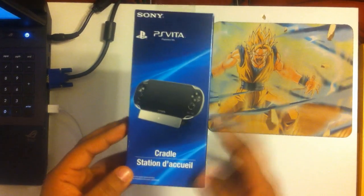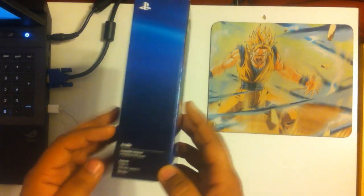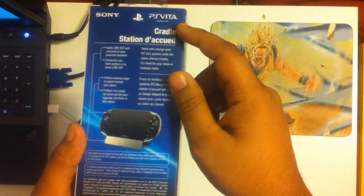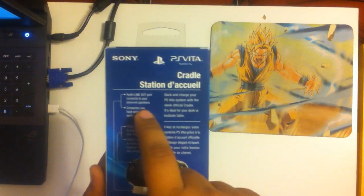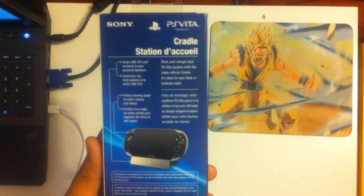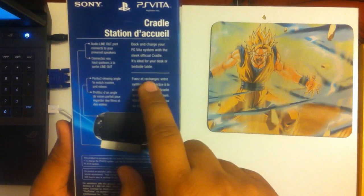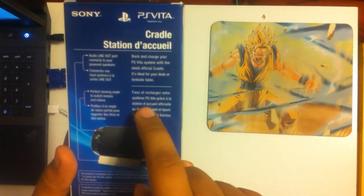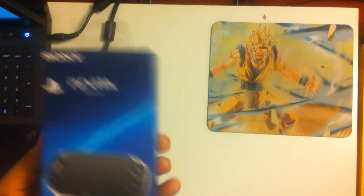Take a look around the box. It's very simple, obviously. It's got a picture of it on the front, on the side. There's not really nothing except cradle. Sony logo on the other side. On the back, it has a lot of the specs. It shows you that this has an audio line-out, which is really cool. Perfect viewing angle to watch movies and videos. Dock and charge a PS Vita system with a sleek official cradle. It's ideal for your desk or bedside table, which I totally agree. I think it's going to be a really good addition to my desk here.